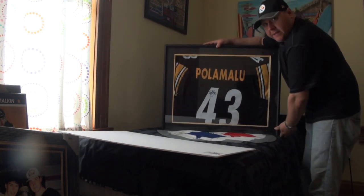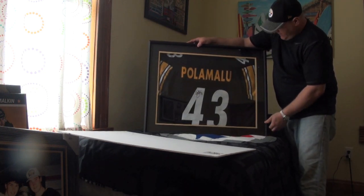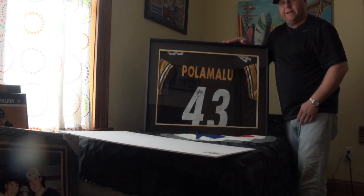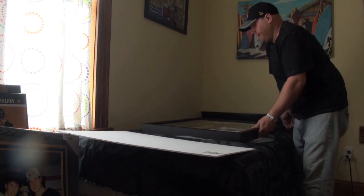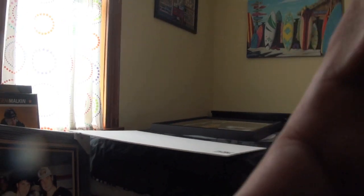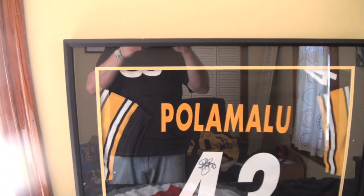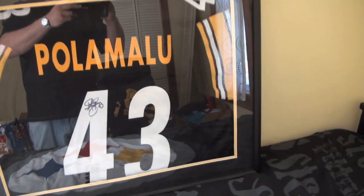And that's your final product. You've got a nice frame with two-color matting for about $80 to $85 once it's all said and done. Here's the final look — you got the matting, you got the thickness, you've got everything right.